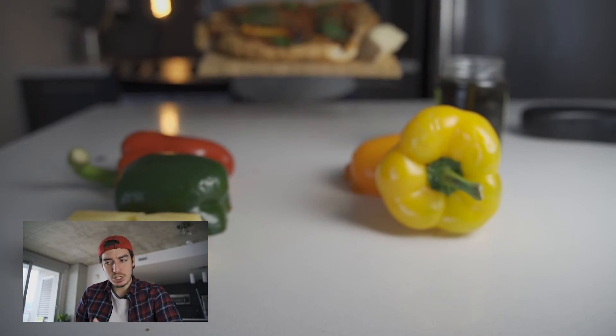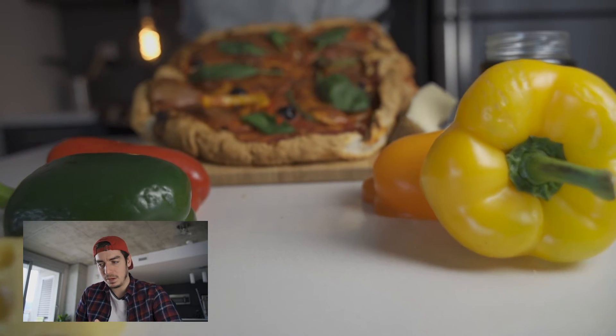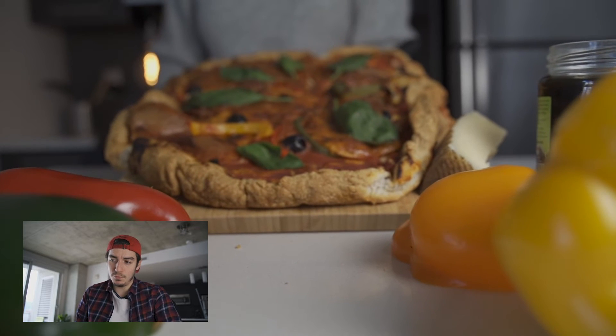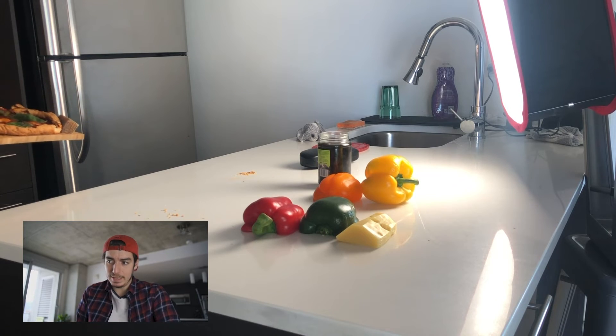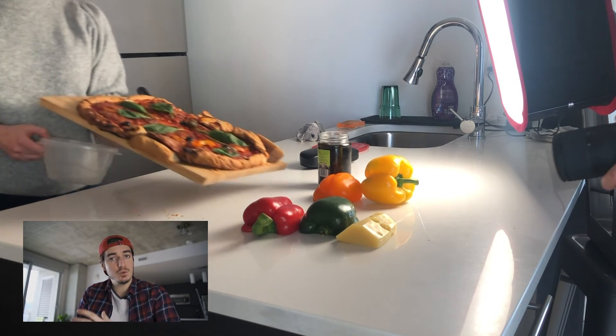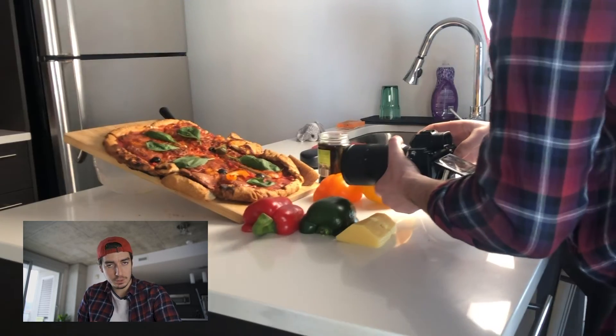The last shot, which is the final packshot — I didn't want to show the moment the pizza is cooking because I find it not very aesthetic. On this shot, I wanted it to be slightly blurry at the beginning and for the pizza to become sharper and sharper. To make the pizza well angled and clearly visible on camera, we put a small jar underneath the board so it tilts nicely for the final packshot.